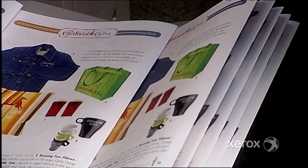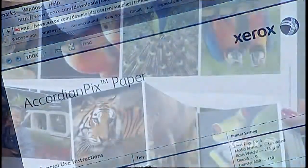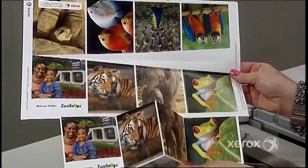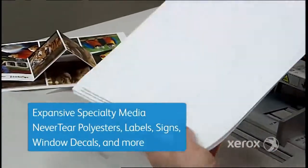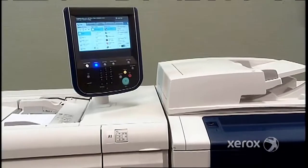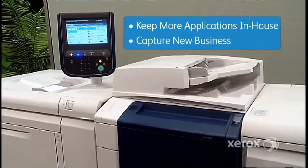You can make easy work of booklets and calendars. With free Adobe Suite templates and Xerox specialty media, you can even produce high-value applications quickly and cost-effectively. It's as easy as loading your trays and versatile enough to handle labels, signs, window decals, and more — capabilities that help you keep more jobs in-house and capture new business as well.